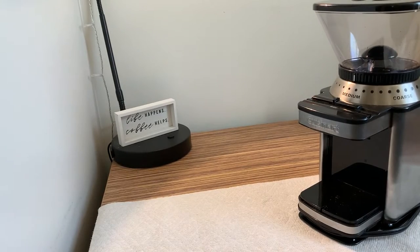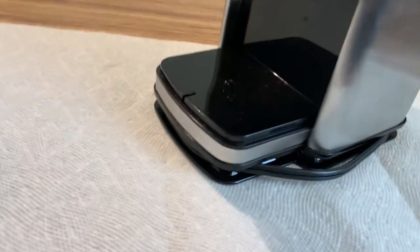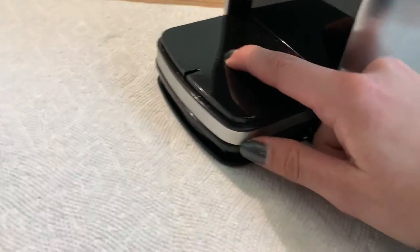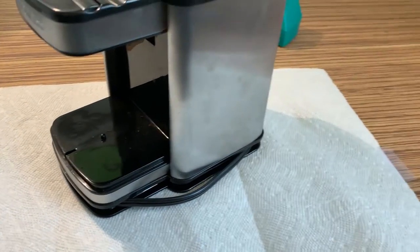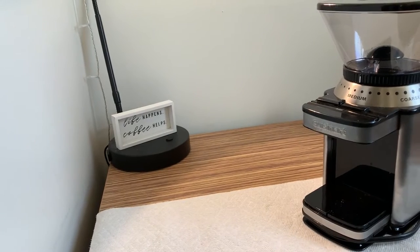Before we begin the actual dissection process I would quickly like to mention a safety feature of this machine. In order for the grinding to start, the insertable tray has to be in, as it will depress this little button here. Without that button being depressed, this machine will not start, thereby minimizing any injuries.